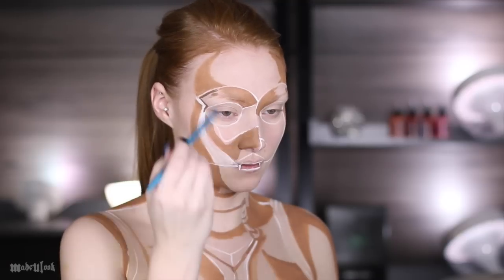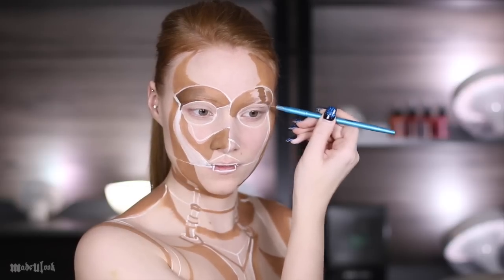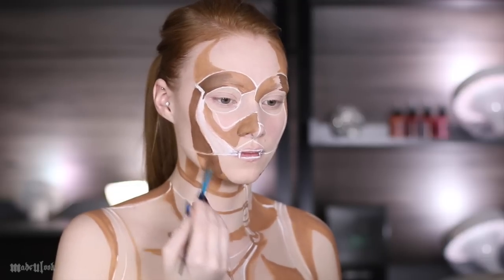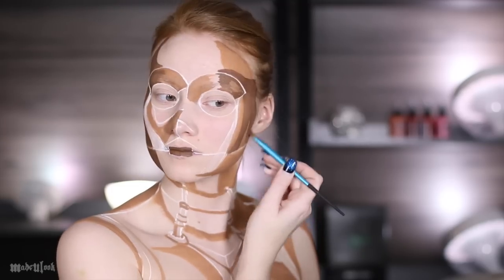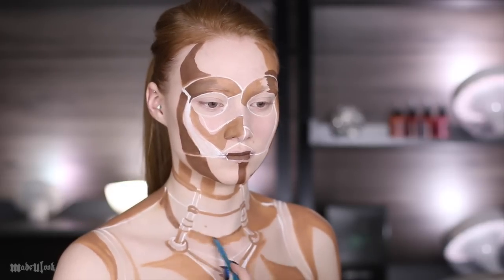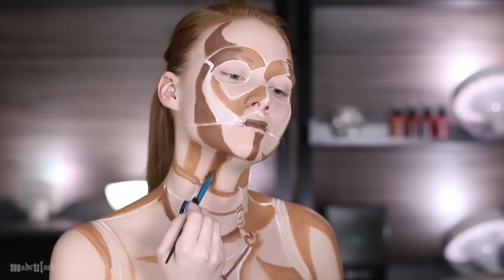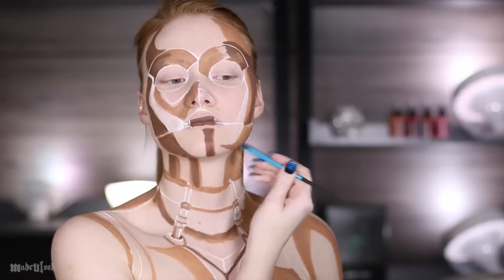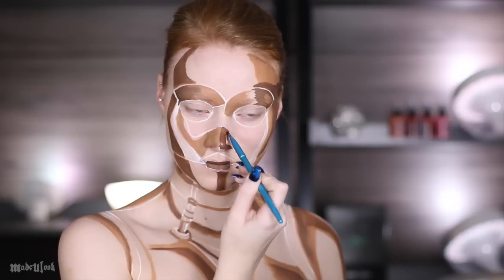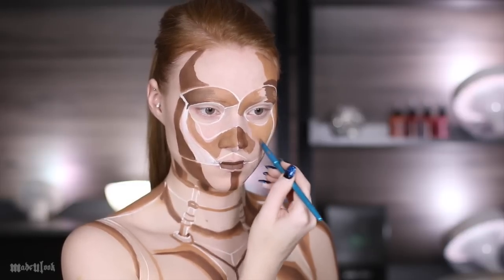I'm then going in with dark brown body paint and outlining all of the darkest points on his body. This includes certain areas of his face, as well as anywhere where light would not be shining, such as in the cracks on his chest. Understanding highlighting and contouring can take some time, so if this looks confusing at first, all you have to do is practice. I'm also adding in some mid-tones that I feel like I may have missed.